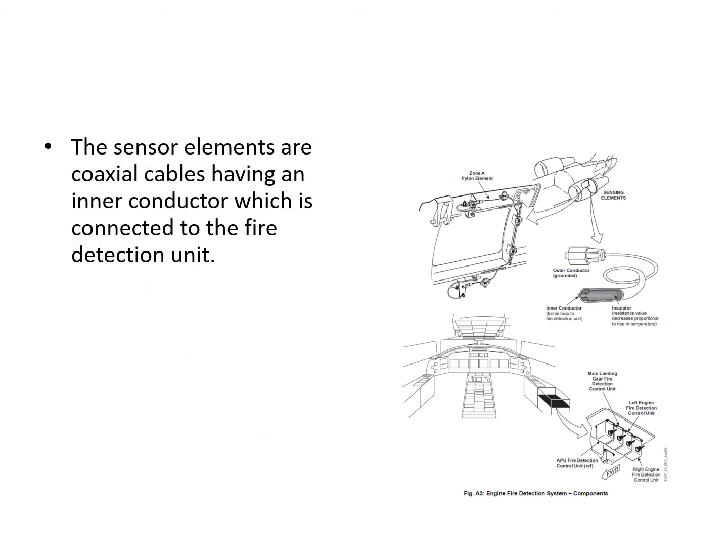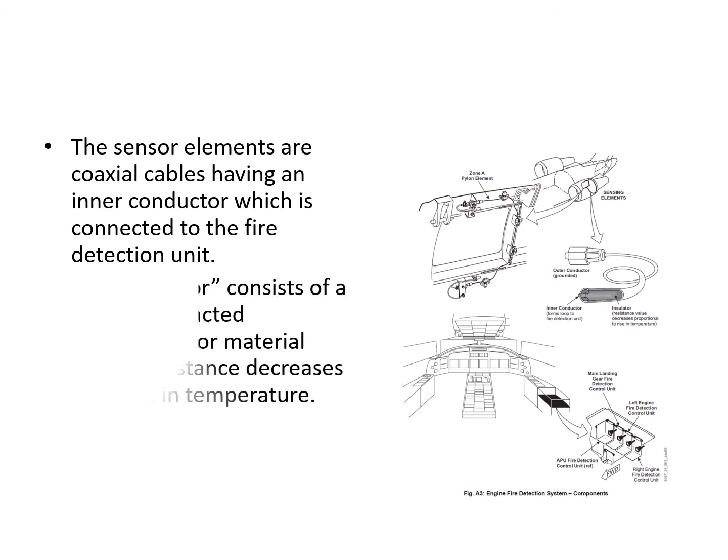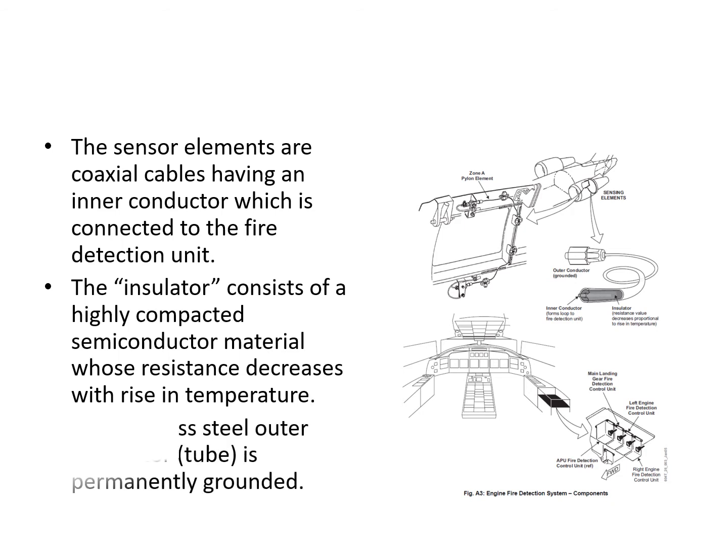The sensor elements are coax cable with an inner conductor connected to the fire detection unit, an insulator, and an outer tube which is permanently grounded. The detector unit constantly monitors the resistance between the inner and outer conductors. The insulator is a semiconductor material whose resistance decreases as it gets hotter. When the resistance reaches the trip threshold, it will issue the fire warning.